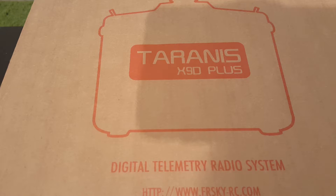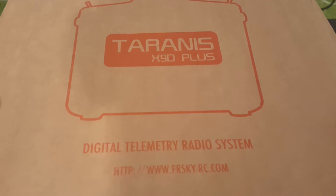Hi, here's the quick unboxing of the Taranis X9D Plus. Let's open it up and see what we have inside.